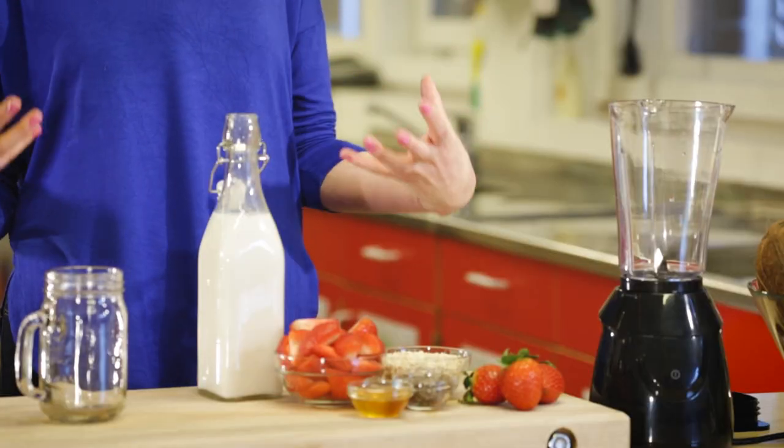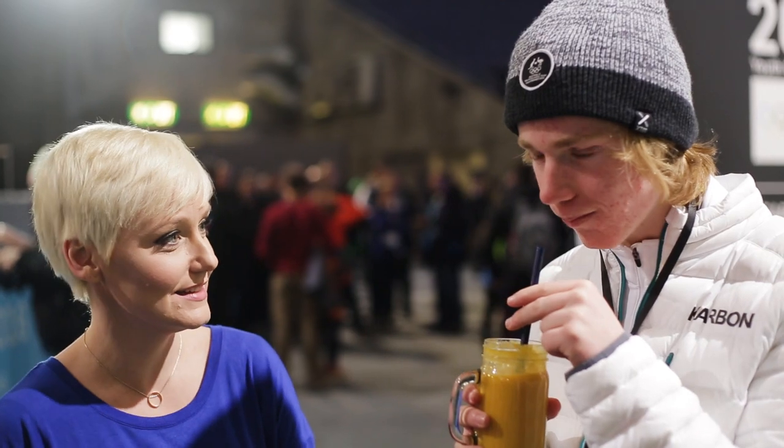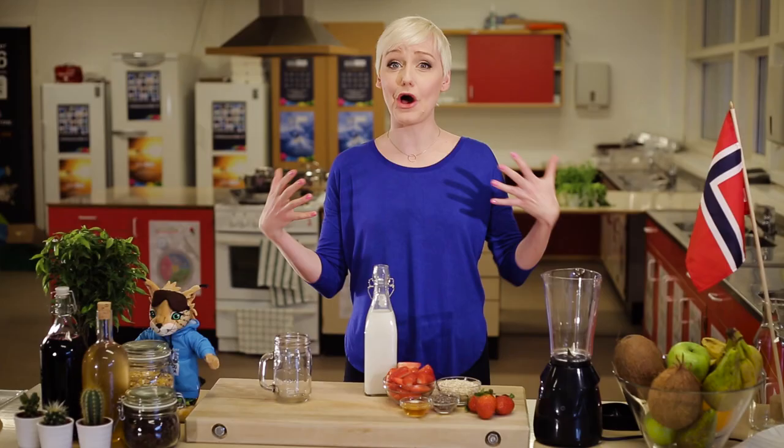What I'm doing is preparing delicious, healthy smoothies, and then we're going to take these smoothies out to see if the young Olympians can tell us what the secret ingredient is. Today I'm going to show you my beautiful strawberry smoothie, and it boasts a very secret ingredient — oats.